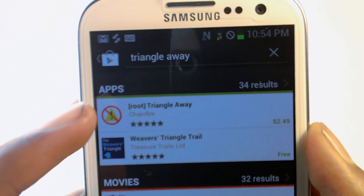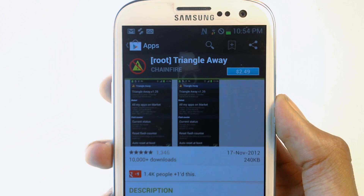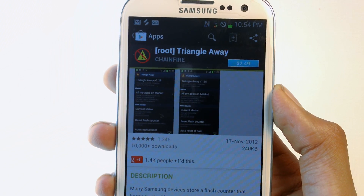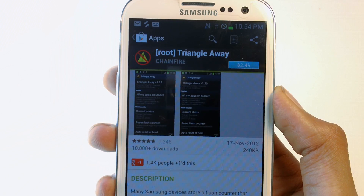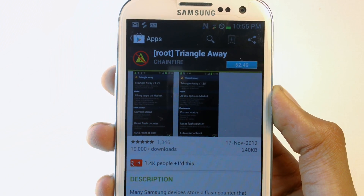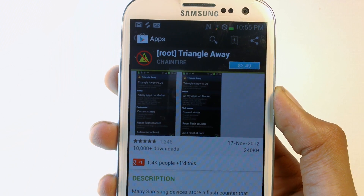As you can see, this is the app. It's only $2.50 and it's worth the money. But if you guys don't want to spend and support the developer, I'll put a link in the description below linking to a free version of Triangle Away. I really recommend buying the app and supporting the developer.